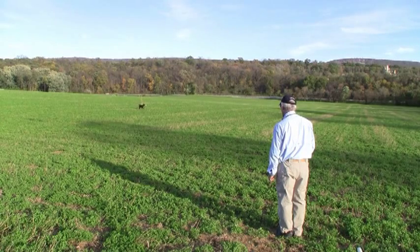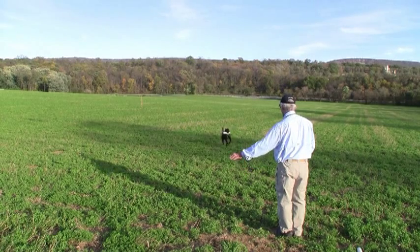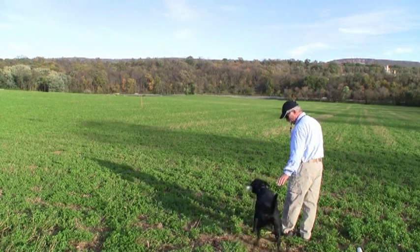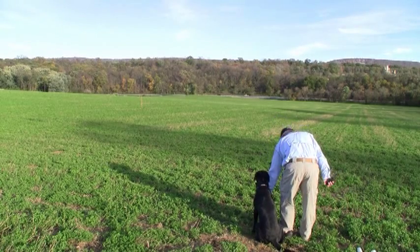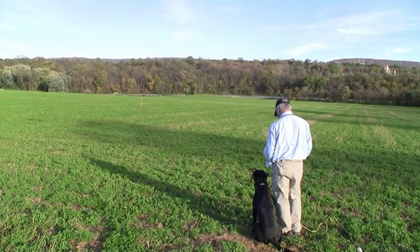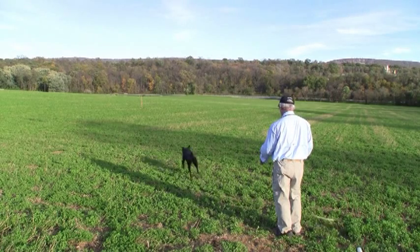A little bit of a bow — not bad. I hold the line in my right hand and use my left hand as part of the command to go.